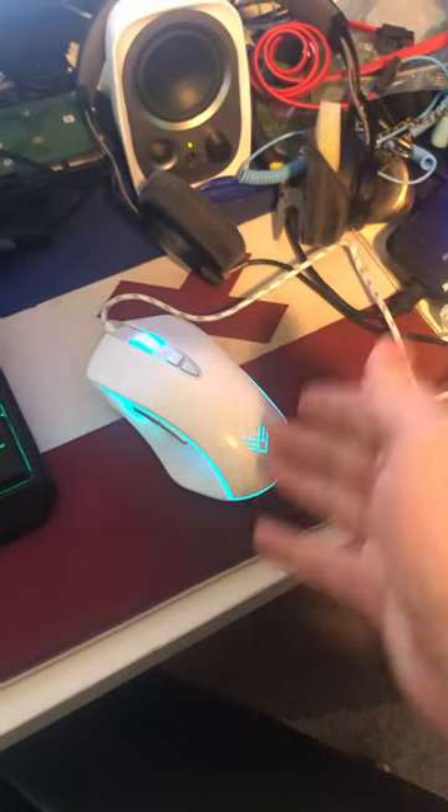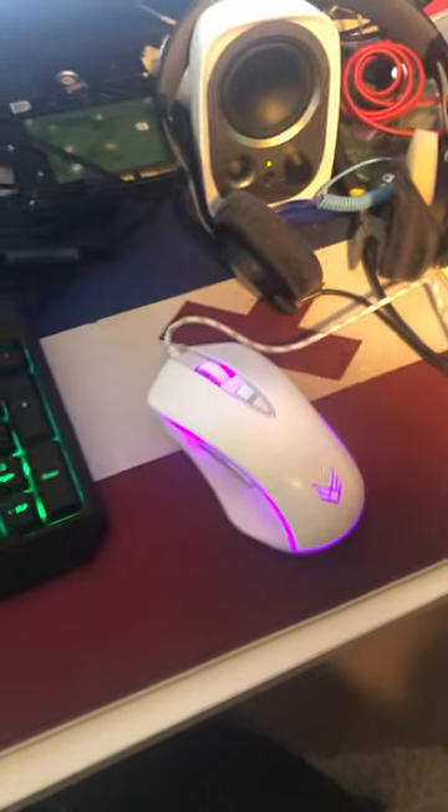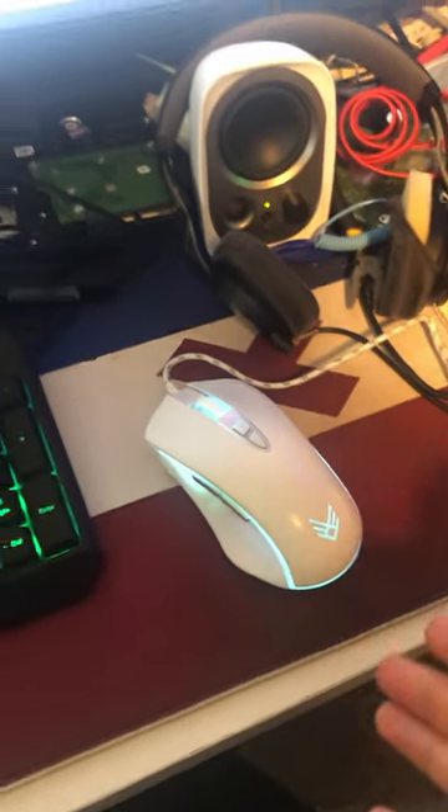It is now plugged in, and it's plug-and-play, so it's automatically downloading all the drivers and everything, and it's slowly cycling through the RGB. I actually quite like the look of it. The white mouse with the slowly cycling RGB is really pretty.